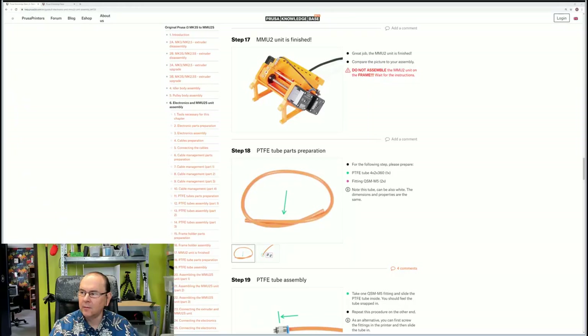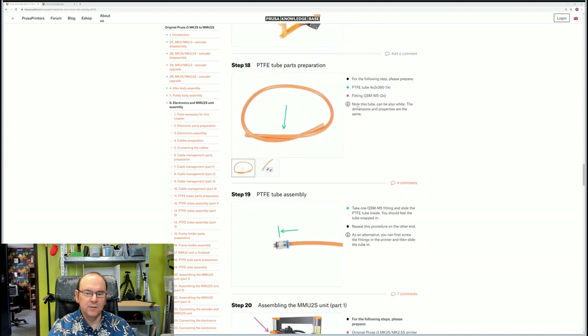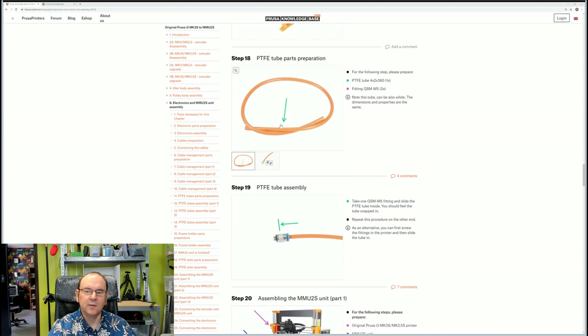Hi! TechRabbit here again. I'm going to continue the MMU-2S build. This is part two of electronics and MMU-2S unit assembly. We succeeded in assembling the whole unit — I'll put a card up there for that video. Now we're just going to continue with step 18, which is to prepare the PTFE tube with its fittings.